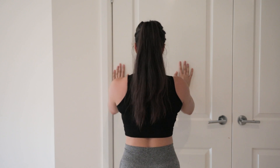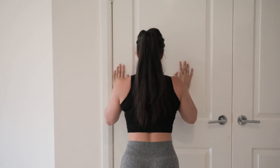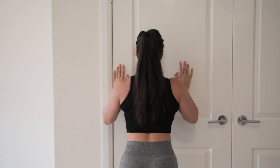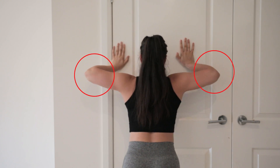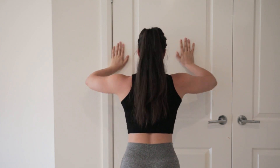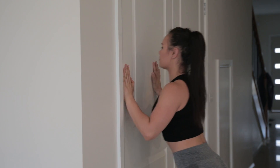Once your chest is almost touching the wall, push yourself away, squeezing your chest muscles and your triceps, extending your arms all the way. A common mistake people make is flaring the elbows outwards — this is a compromising position for your shoulders and can cause rotator cuff injuries or other shoulder injuries, so this is best to be avoided.